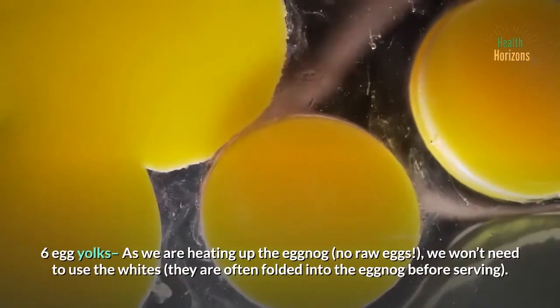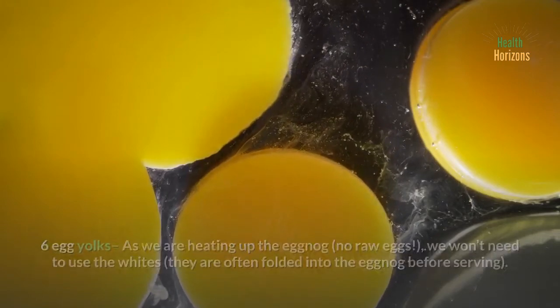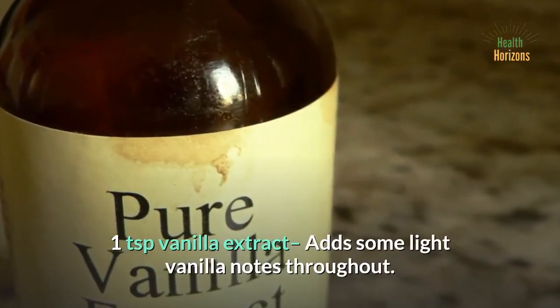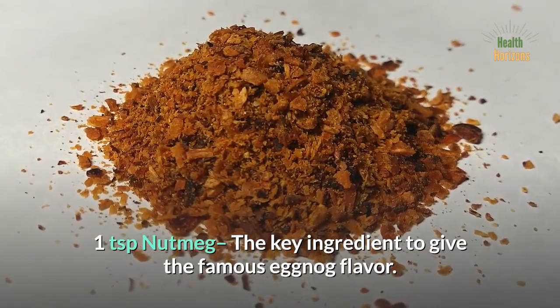6 egg yolks — as we are heating up the eggnog, no raw eggs. We won't need to use the whites; they are often folded into the eggnog before serving. You can use the leftover whites to make meringue or coconut macaroons. 1 teaspoon vanilla extract adds some light vanilla notes throughout. 1 teaspoon nutmeg — the key ingredient to give the famous eggnog flavor.